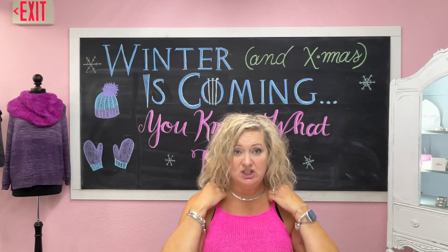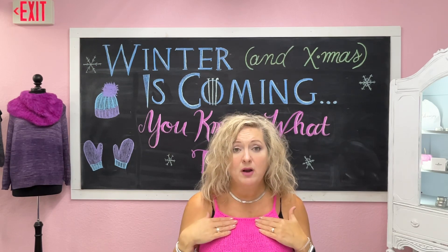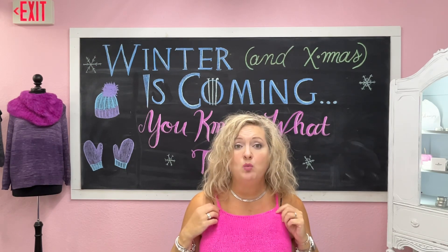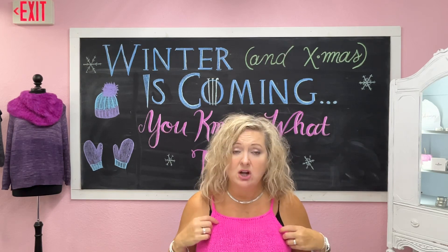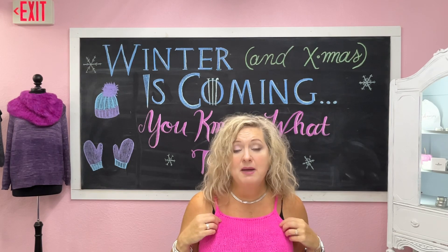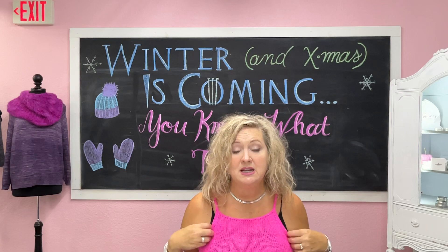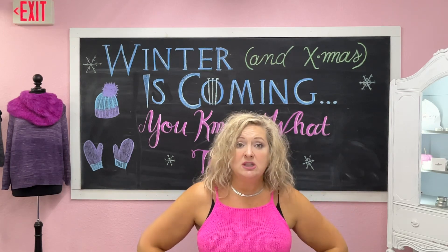Hi y'all, I'm Lori with Arkansas Yarn Company and today is my favorite day of the week because I get to spend a few minutes with you. I want to tell you that I am wearing the Secret Summer Crop from Jessie Made Designs. This is a one skein — well, I made a size large, so it was one skein of yarn. I have made four of these and I have my fifth one on the needles right now. I am addicted to knitting these. I just love them so much. They look so adorable.